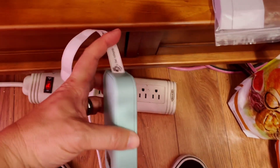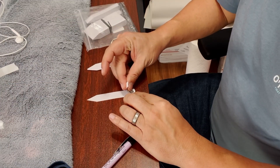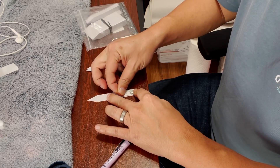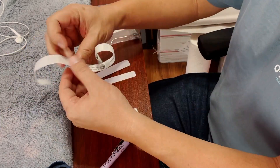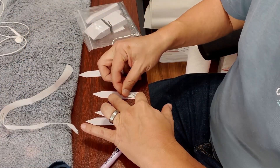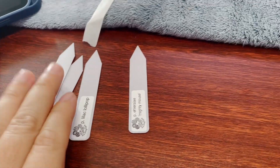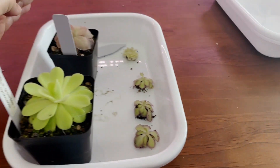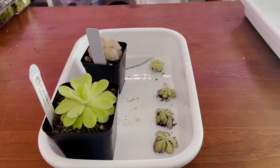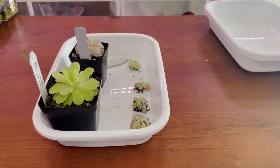So now we have to label up. Right here on my desk I've got my plant tags. Put the sticker on it. Once we've got the plant tags done, we'll just put them in the tray and we are off to packing.